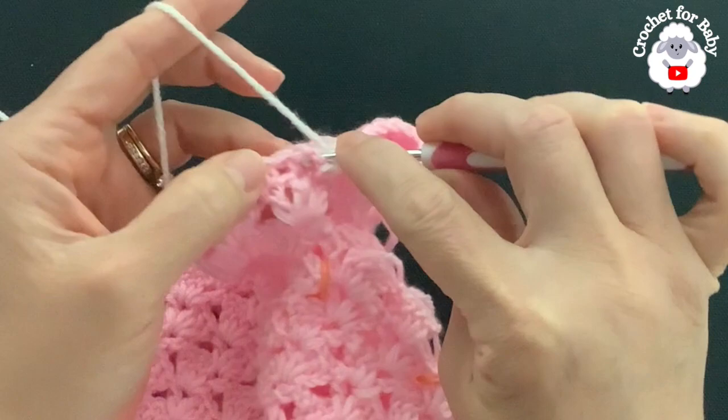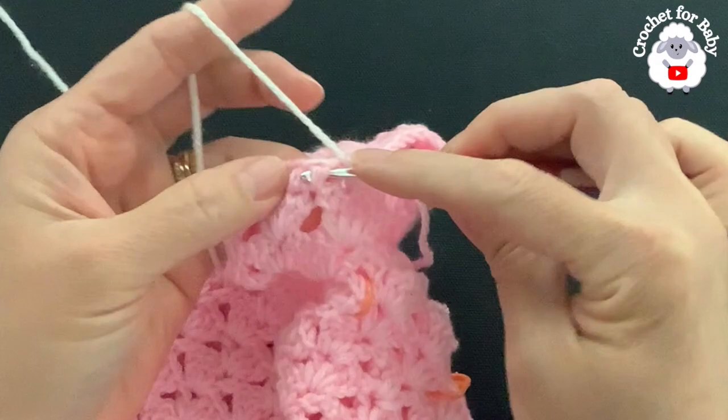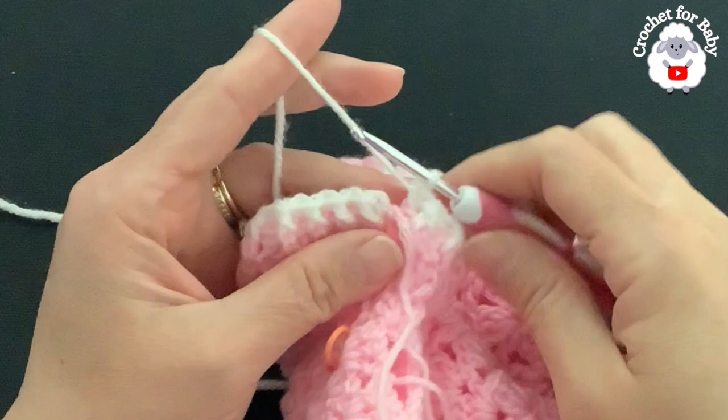Into the next front post half double crochet, back post half double crochet, and so on. For this fourth row this is all we're going to do — front post and back post half double crochets all around. At the end of the fourth row I have 40 stitches.